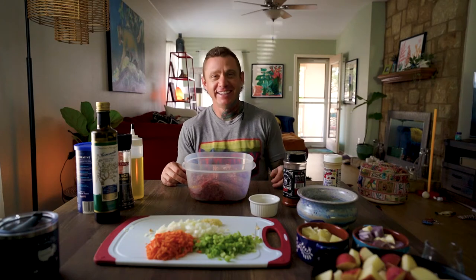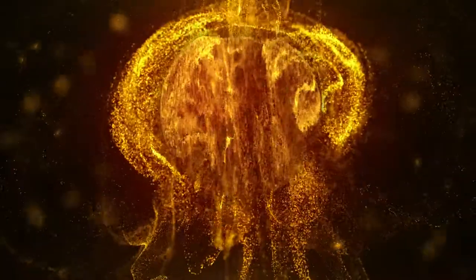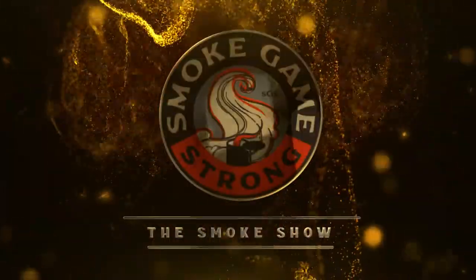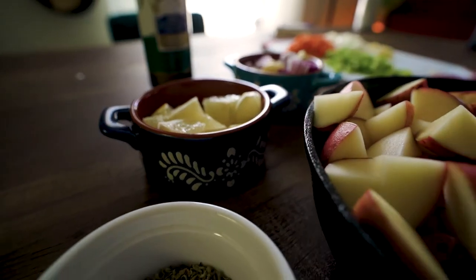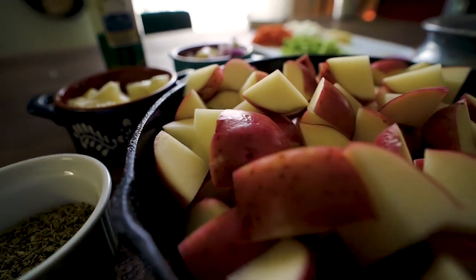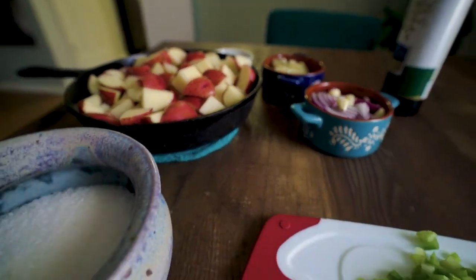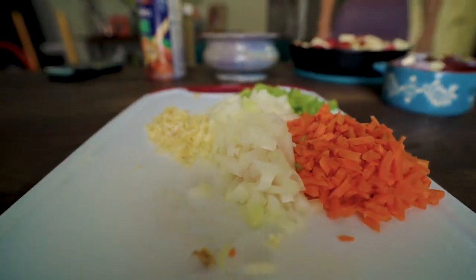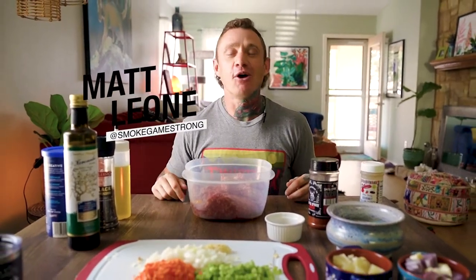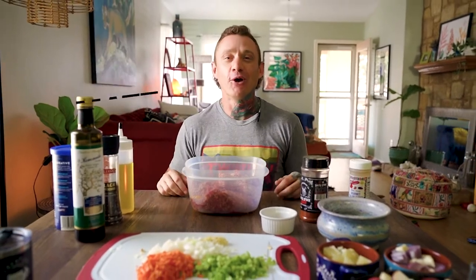Let's get down on the meatloaf. What's going down? It's Matt Leone with Smoke Game Strong. We've got another episode of the Smoke Show.